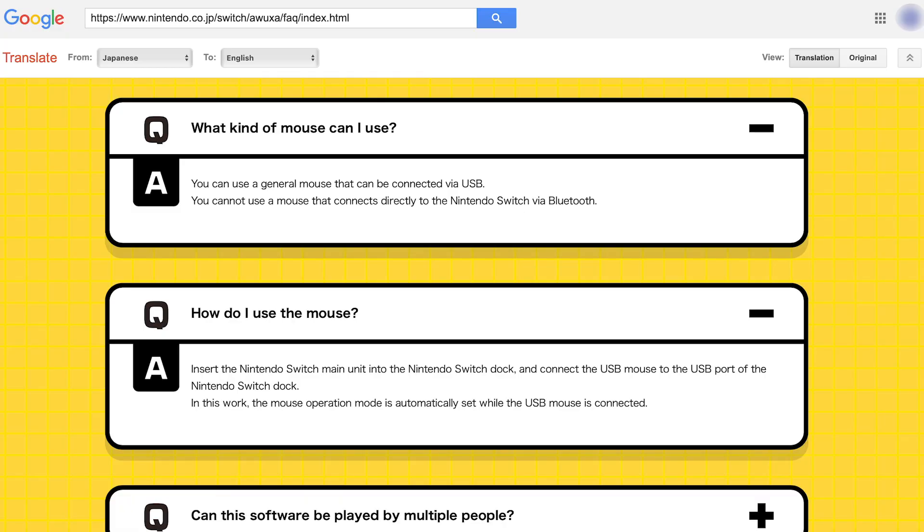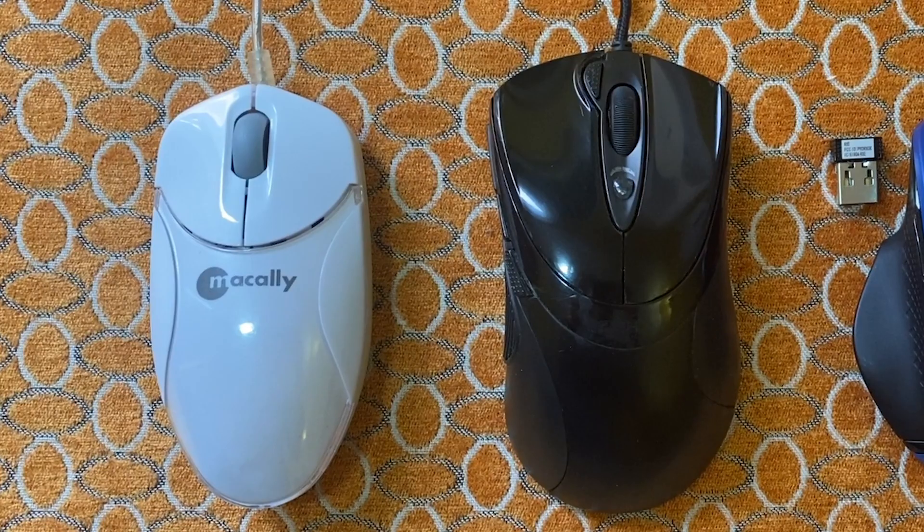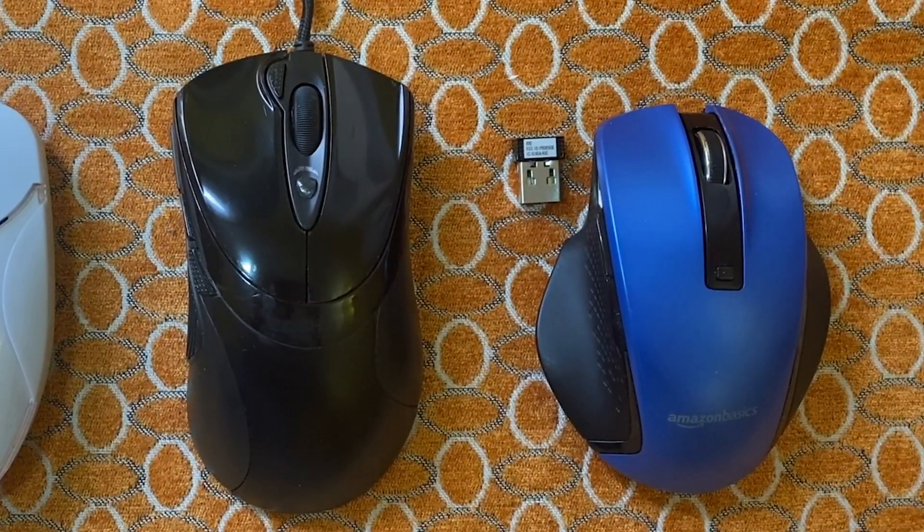sometimes called a USB OTG adapter. As of recording, the only place Nintendo has officially stated that GBG works with USB mice is on the Japanese FAQ for Game Builder Garage. There's no guarantee that every USB mouse will work, although of the three mice I tried, all three worked without issue.